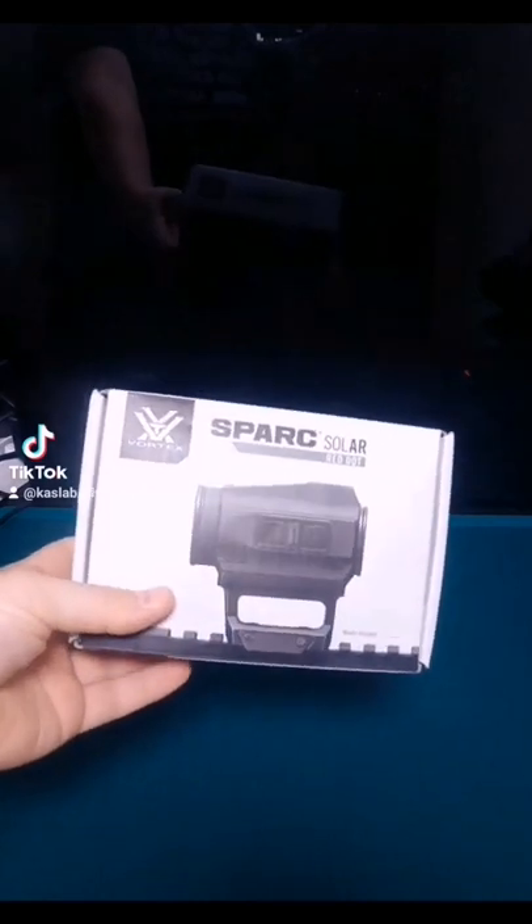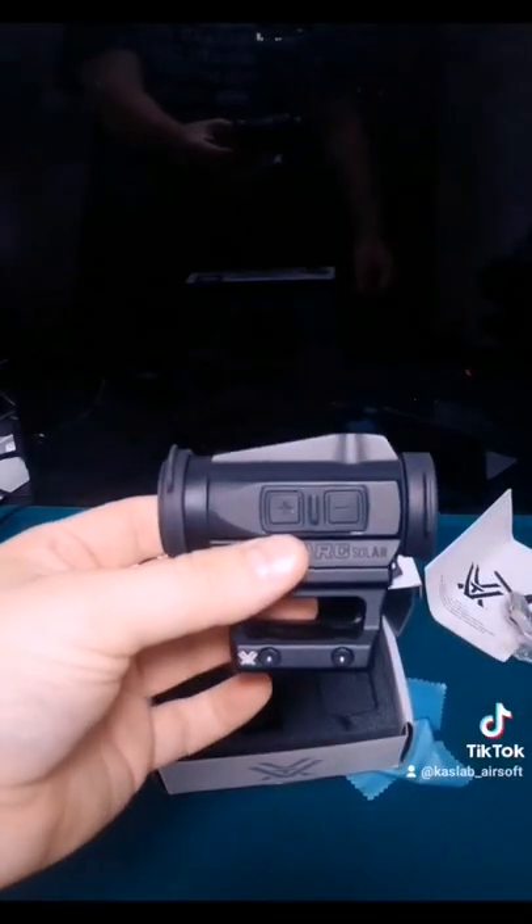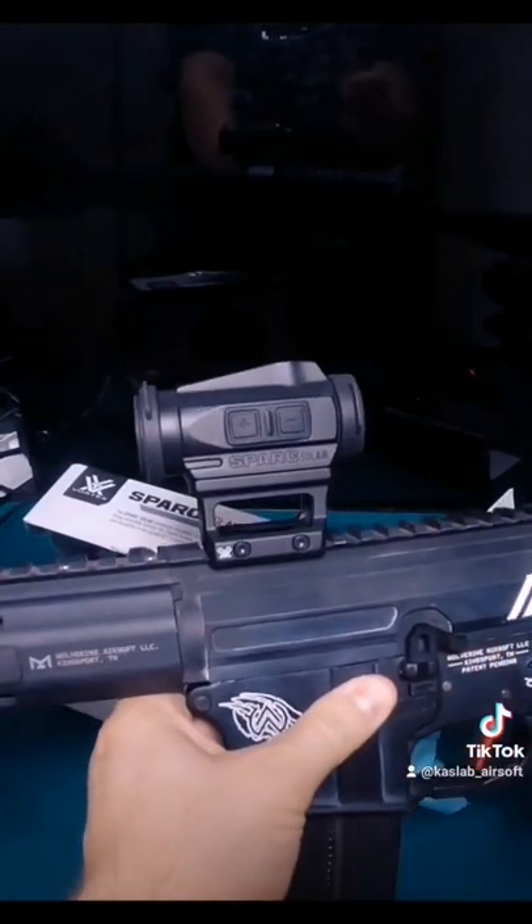The Spark Solar by Vortex Optics. Let's see how it looks on the gun — Vortex Spark Solar.